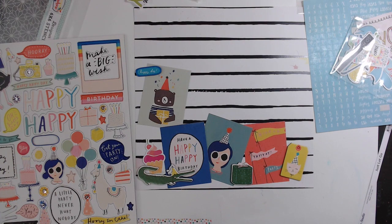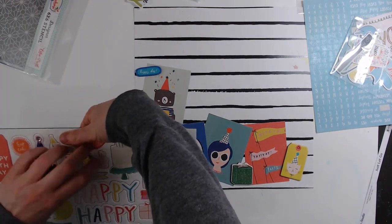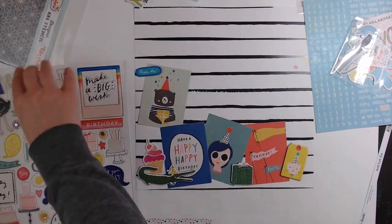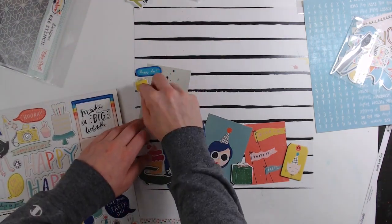I chose some of the chipboard pieces that I liked — that little tag, a present, and that alligator, because I figured when else am I going to add an alligator. And then I'm also going to pull in a couple of the die cuts from the Pretty Little Studio collection.